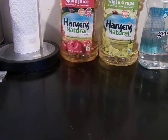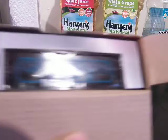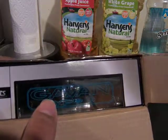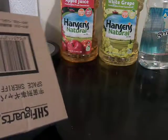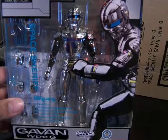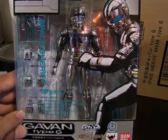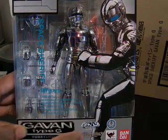We're going to take a look and open up the box. Right here it just says Gavan Type-G with a nice eagle-eye view of the figure. You can see Geki doing the pose with his hands, an alternate head, and swords down here.